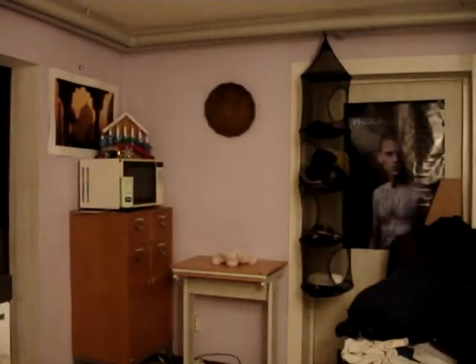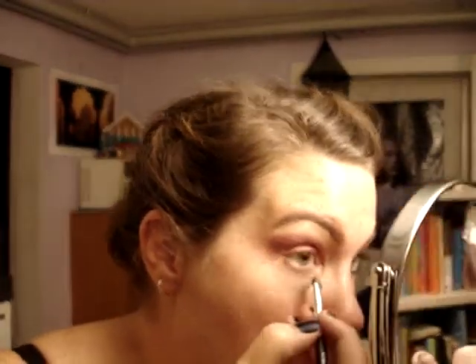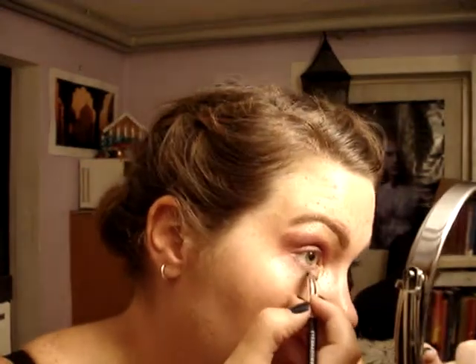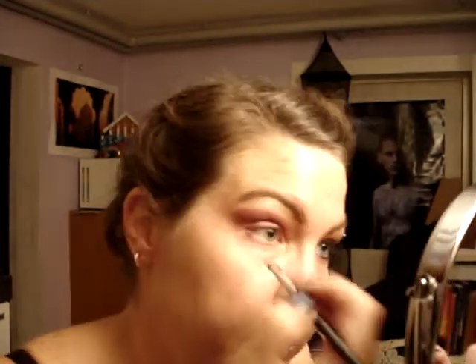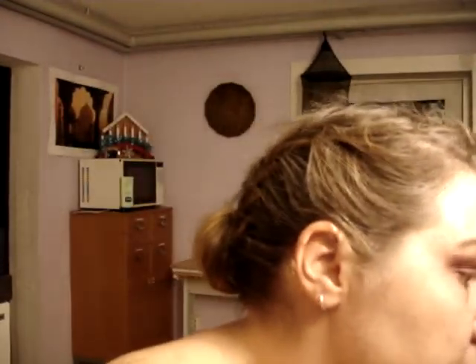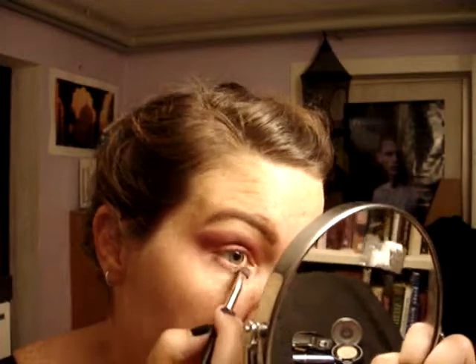I forgot — you also take the Last Call and put it on underneath here, because that's what I did on the other eye and that's what I usually do. You really just follow the line you made before. Then take a bit more Blunt and blend those two together underneath.